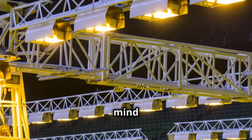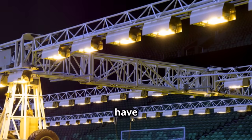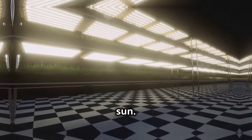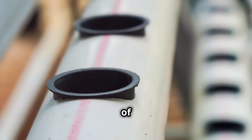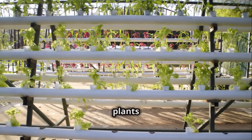One thing to keep in mind is lighting. Plants still need light to grow, so if you don't have a sunny window, you might need a grow light — it's like giving your plants their very own sun. Another tip is to keep the water fresh. Change it out every couple of weeks to avoid any funky smells or algae. Trust me, your plants will thank you.